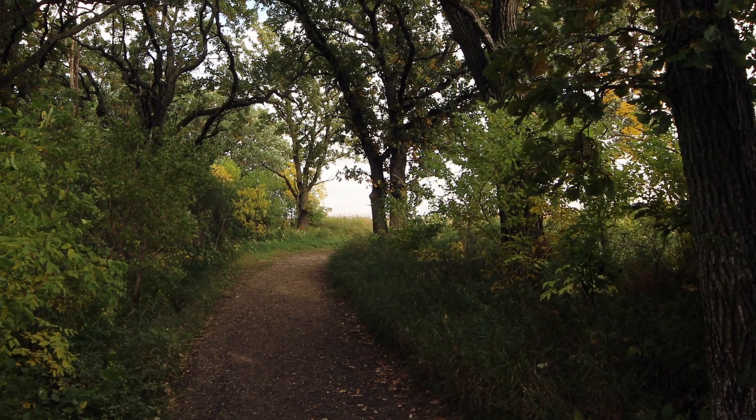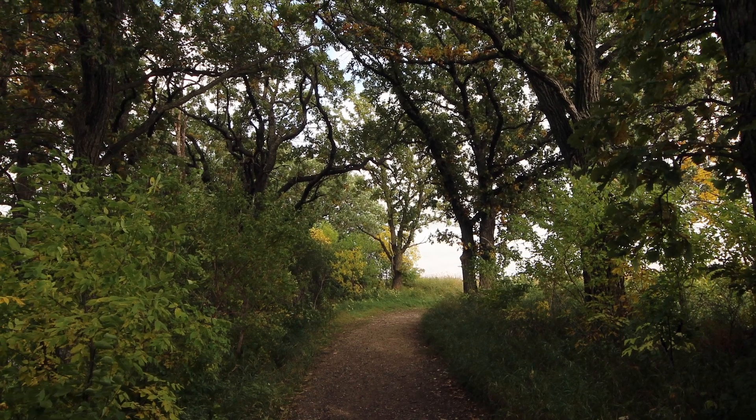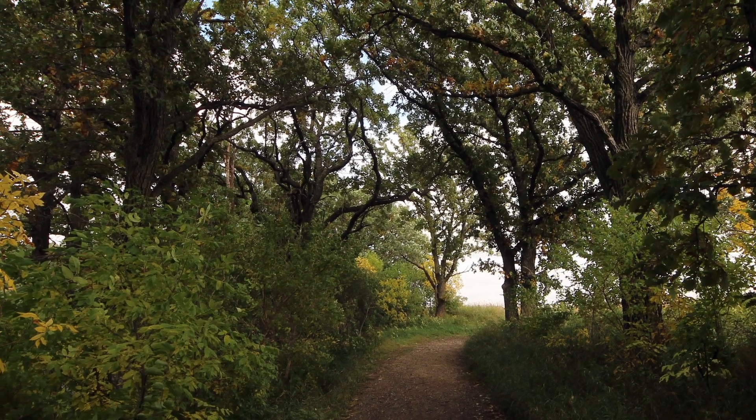This would be an excellent plant to add to your landscape, especially on a forest edge. However, there is a hidden danger within this pretty plant.